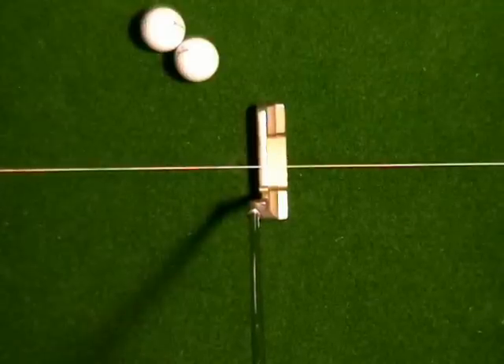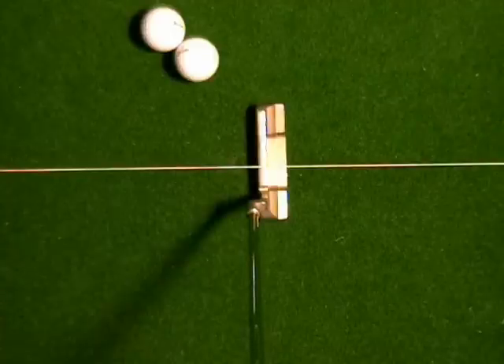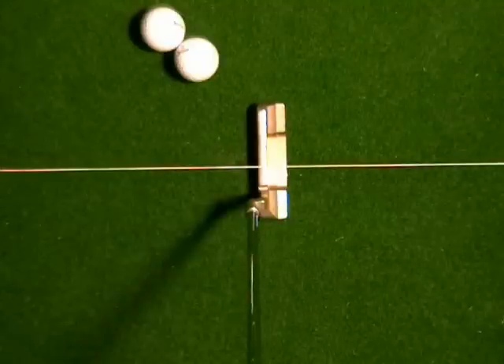When we're using a string line, what we're looking for is to get the face at right angles to the string line, and also to get your eyes positioned so that the string line is dissecting the ball or going right through where the sweet spot of your putter is.